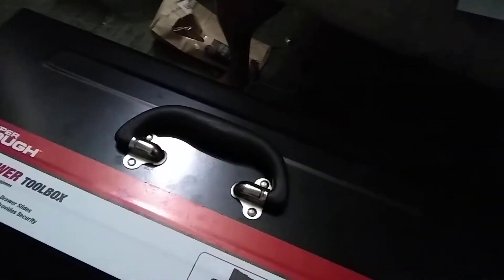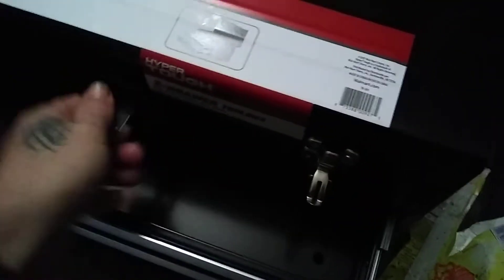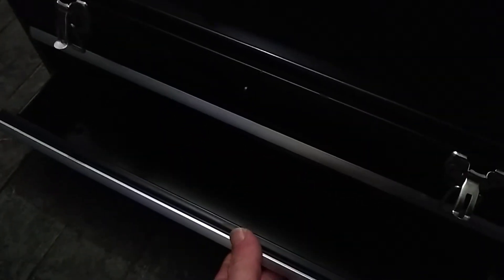It has metal latches. The upper tray is about three inches deep, seems to be pretty deep. You got two sliding drawers that seem to be pretty deep too — not too bad. The bottom drawers are a little thicker than the top drawer.